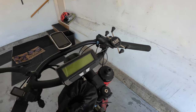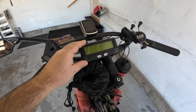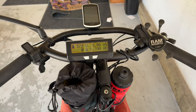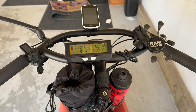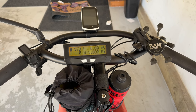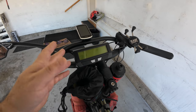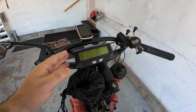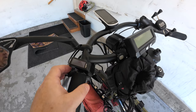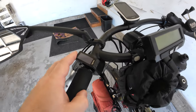This is related to the e-bike — this is a Cycle Analyst. It displays my battery voltage, the amps used, and can also show miles per hour, though mine kind of flakes out on that. It can show watt-hours per mile and does a bunch of different calculations, including how many amp-hours I've consumed, so I know roughly whether I need to recharge.